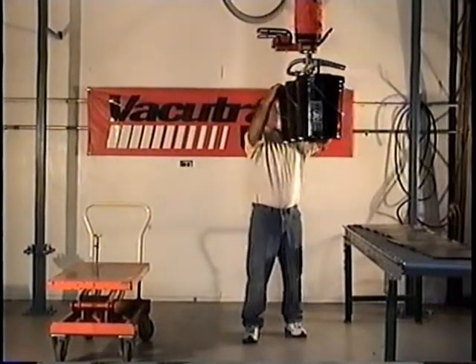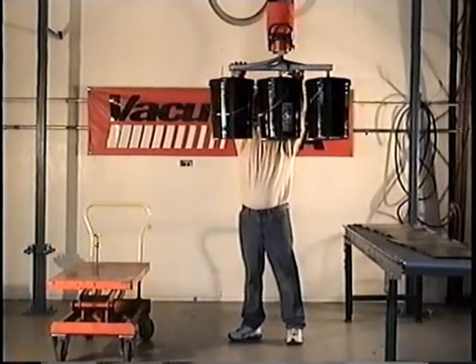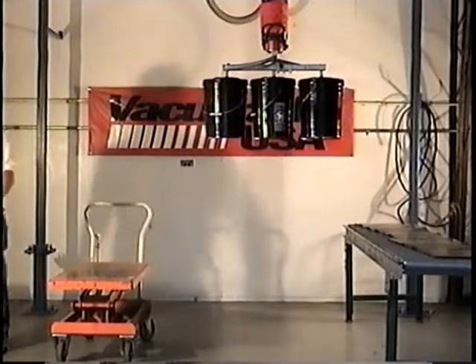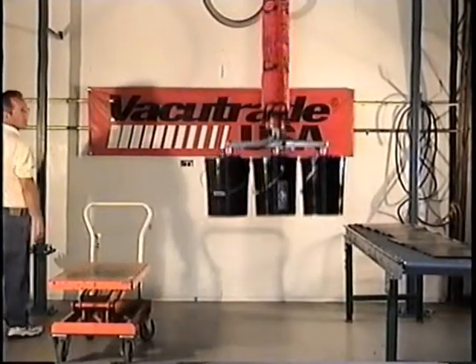Thanks to a unique non-return valve, which is standard on every unit, the lifting tube has the power to hold onto the load if the pump stops for any reason. No matter what happens — even a power failure — Vacu-Trade units will slowly and safely lower the load to the floor.